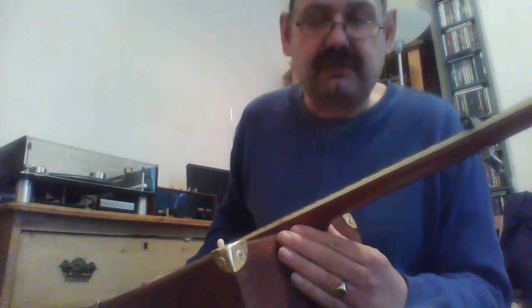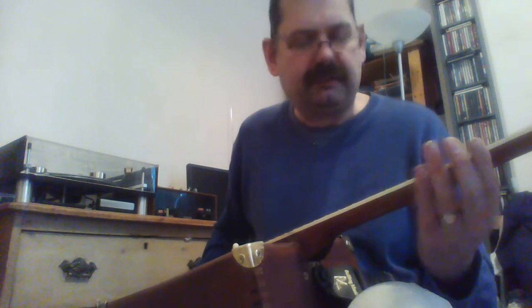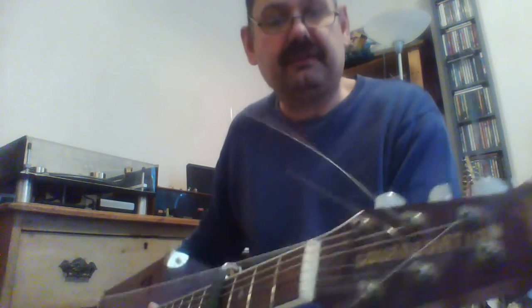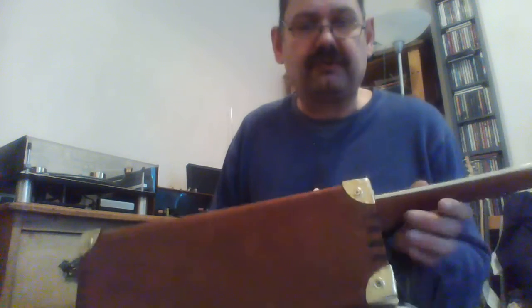Then one day I was driving past a skip — or dumpster as you call it in America — and I saw a guitar sticking out, so I grabbed it. It was a Tanglewood Odyssey, which is a cheap Ovation copy. It's got the Ovation headstock, and I've written 'squarevation' down it. I cobbled it together with the box.